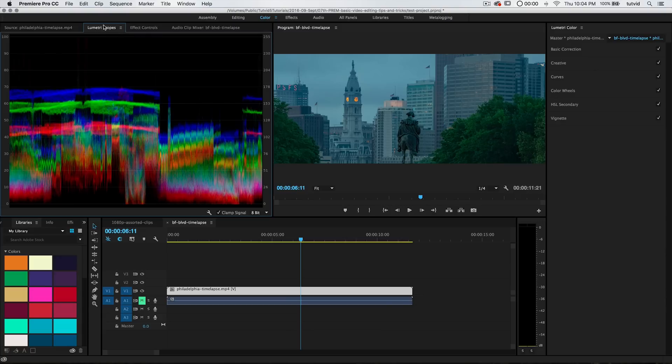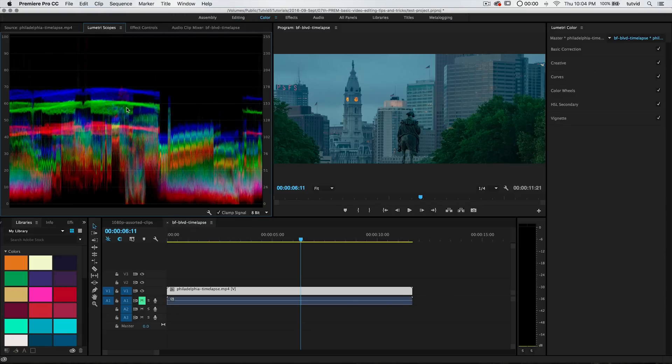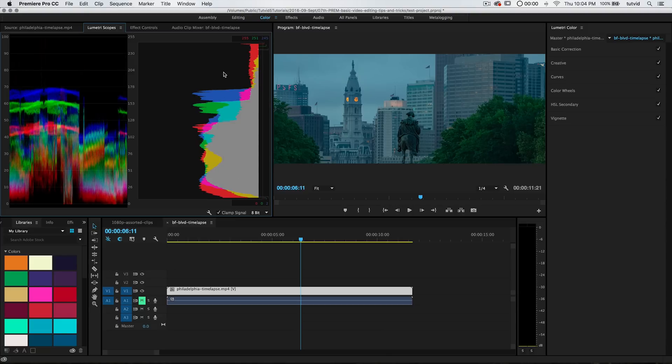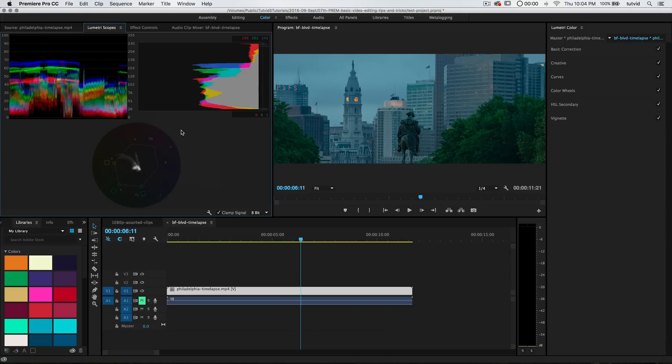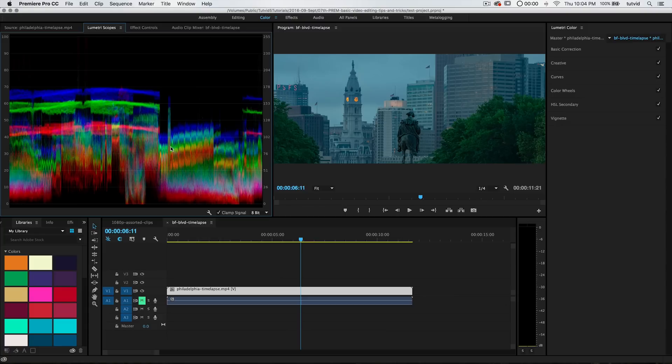I'm going to bring out my Lumetri Scopes, which is under Window > Lumetri Scopes. This is the default one you're going to see. I tend to like to have Histogram open as well because I'm just a histogram junkie. The Vectorscope YUV can be useful for determining saturation across your image. I'm going to close everything down just to leave the waveform RGB. We're not going to get into huge technical detail, but you'll start to see the R, G, and B components moving and shifting as we apply corrections.